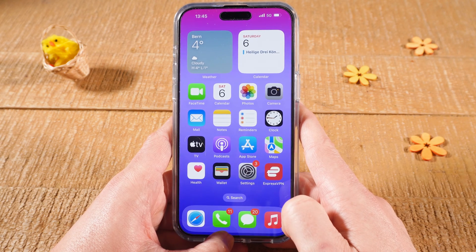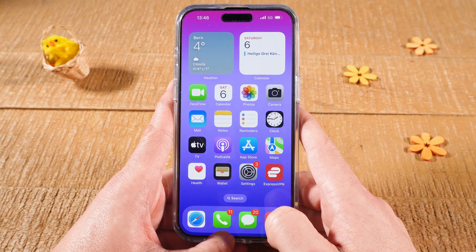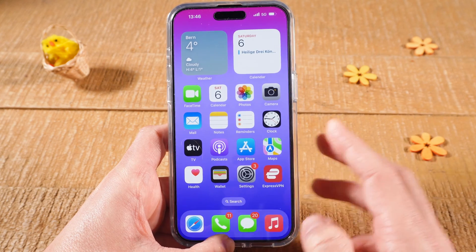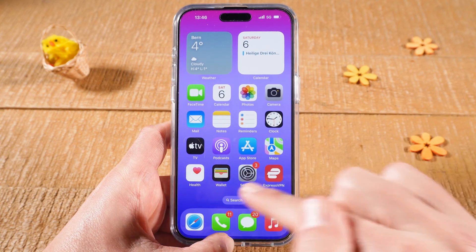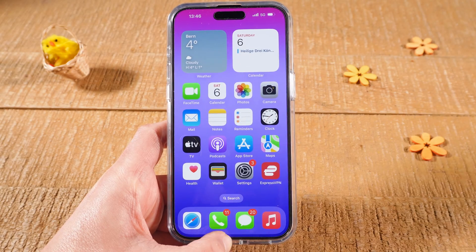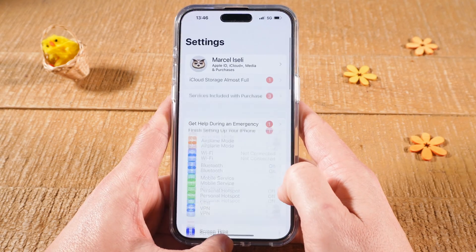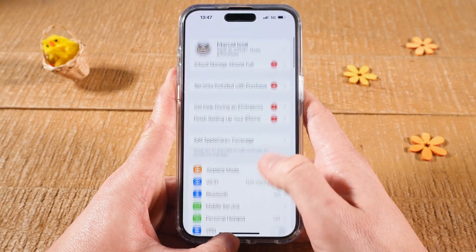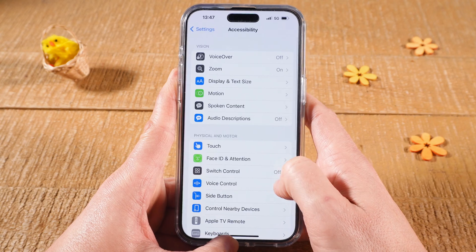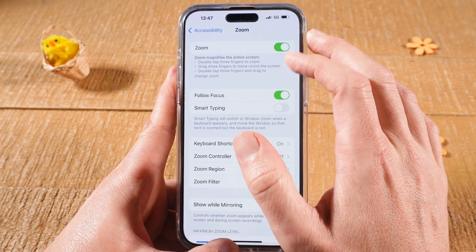Now, last but not least, whenever your iPhone is stuck in zoom mode, this usually means that zoom under Accessibility has been activated, and you should make sure that this is switched off. The problem is, whenever you have this zoom-in issue, you usually can't go to Settings anymore because everything is too big on the screen. But let me show you where you can find this: open up the Settings app, then scroll down until you see Accessibility, tap on it, then go to Zoom, and just make sure that Zoom is toggled off.